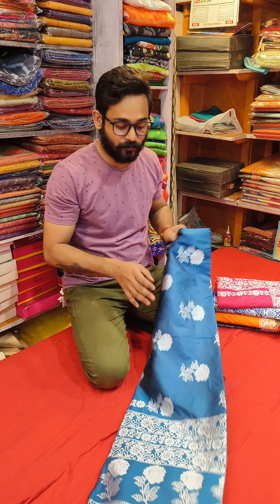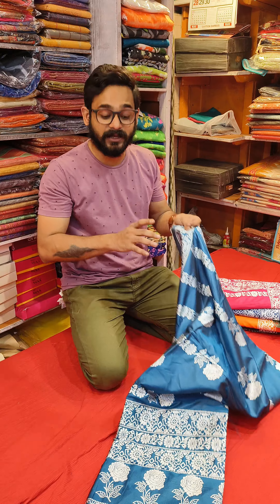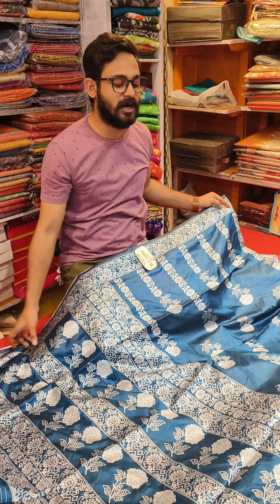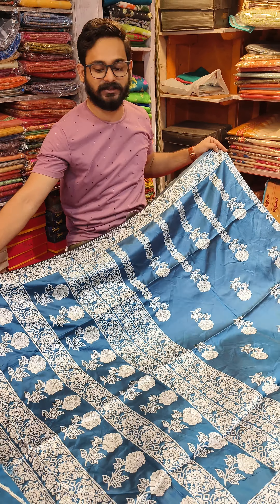Hello everyone, welcome back to another video from Puro No Variety's Bell Ghoriya. I am Shubhaan Kar. Today we have a budget friendly range here — Resham Katan. The price range will be 900 rupees only. Puro shutur kajer erokom Acta Katan silk.